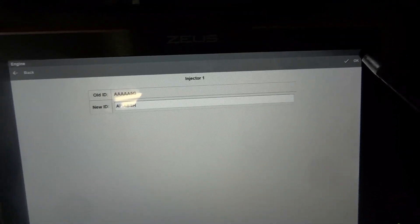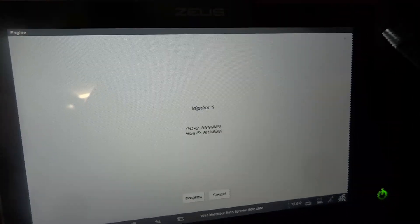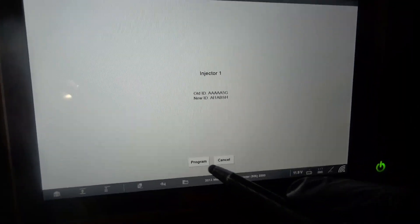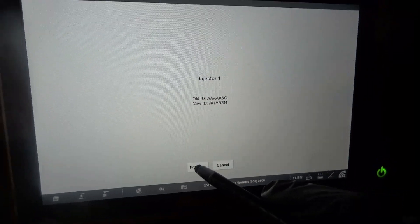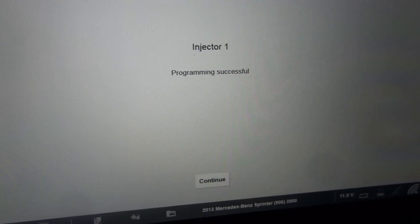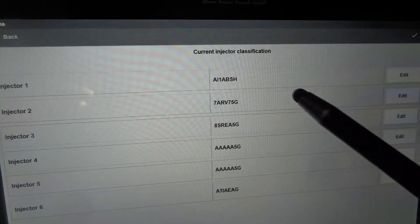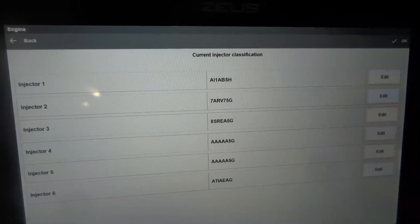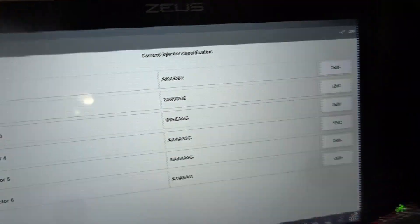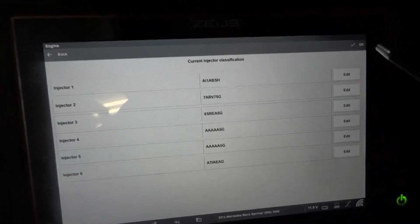We're going to click OK, press OK, press the OK button over here at the corner. Now we're going to press program. Programming successful. So that's good — we now have this number written in the engine computer. This number over here is now in the engine computer. We have programmed the first injector.